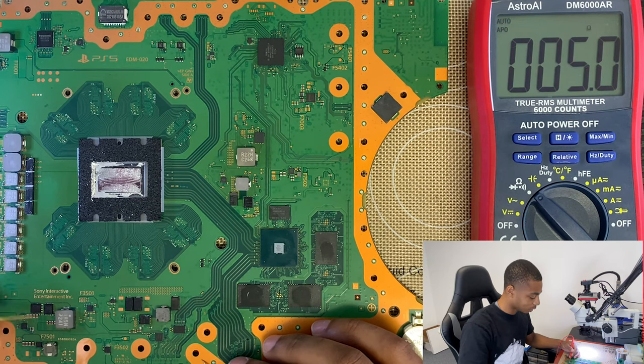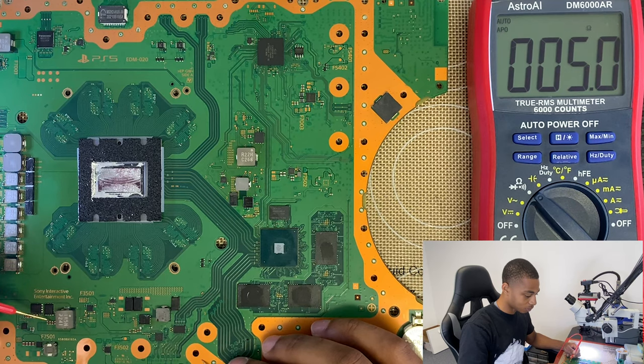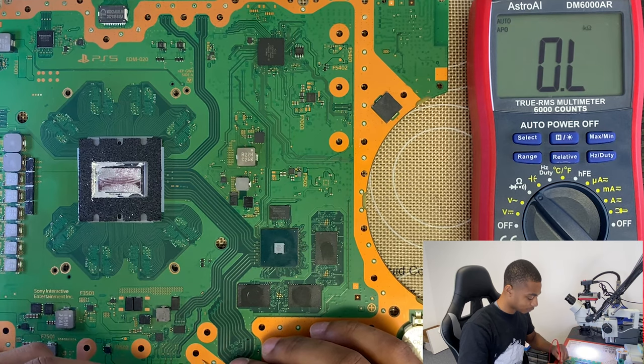Both sides are this low — they're both less than one ohm. This is a short, because it's not supposed to be like this.